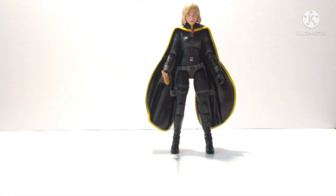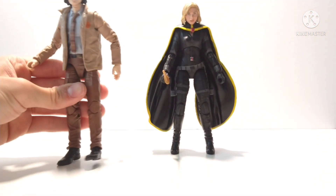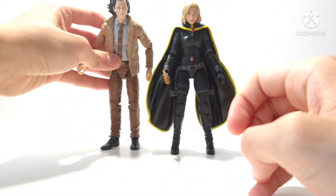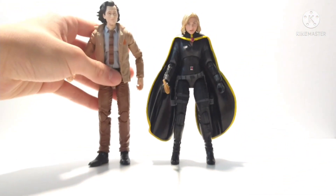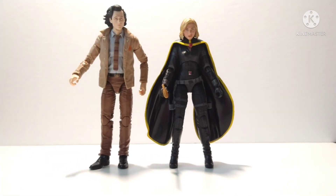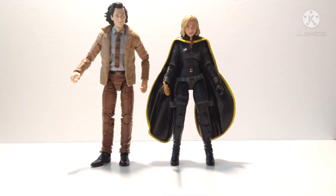I think it's a good custom to hold you over before they release the actual Sylvie figure — I'm feeling it'll be in the next Disney Plus wave, which is the What If...? wave along with maybe one or two other Loki figures. Here are some comparisons: that's Loki right there. It doesn't look too bad — I think it's close enough.